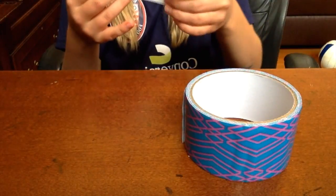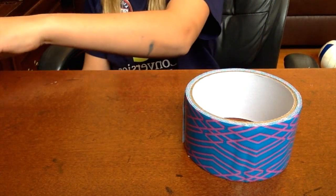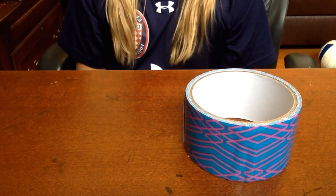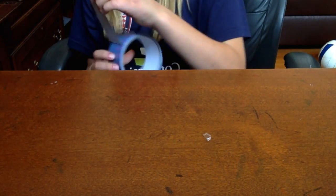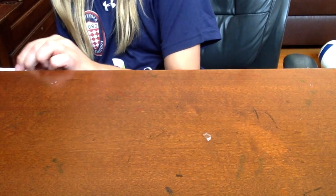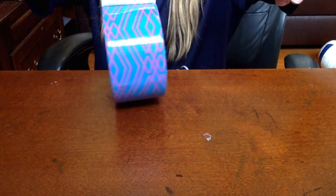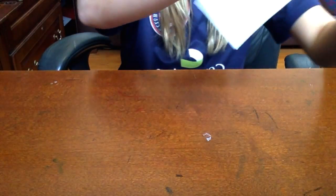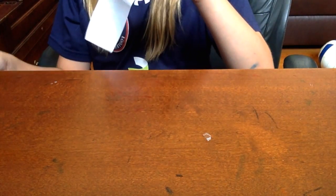Now I am just going to set mine at the edge like that. Now you will be making an identical piece. So I have cut my identical piece.